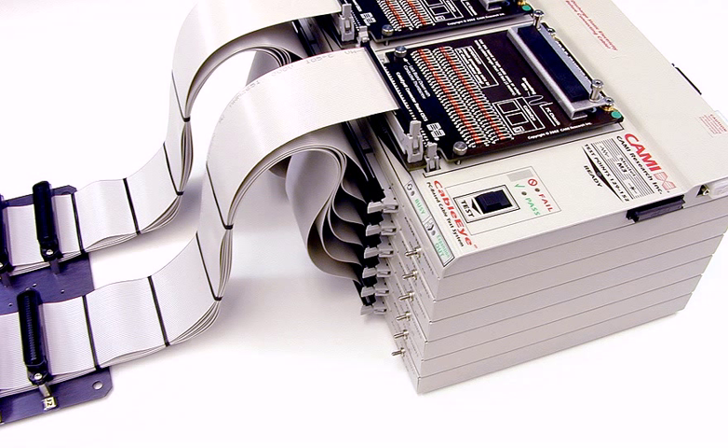Once you've created the hardware interface for your cable, you then need to set up the Cableye software to recognize the connectors and show them on the screen with the correct pin numbers. We'll discuss this process in the next clip.